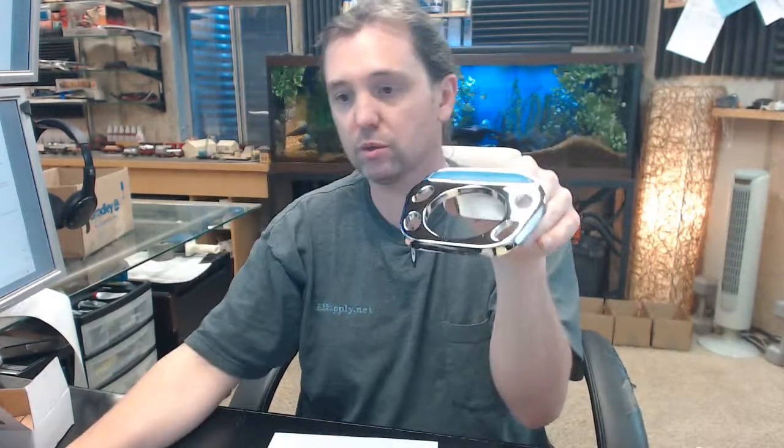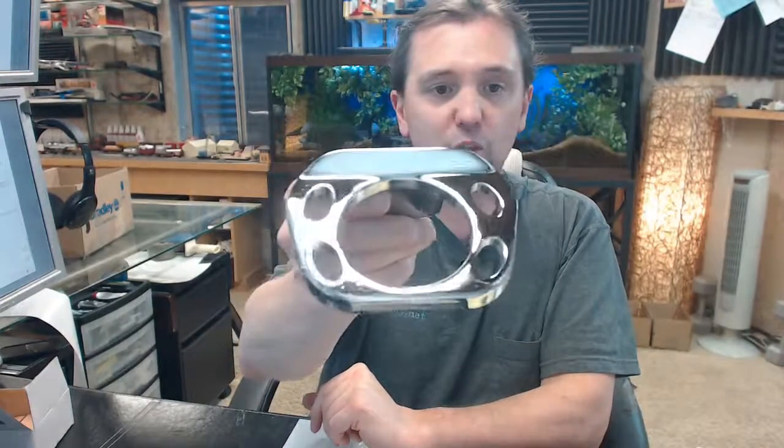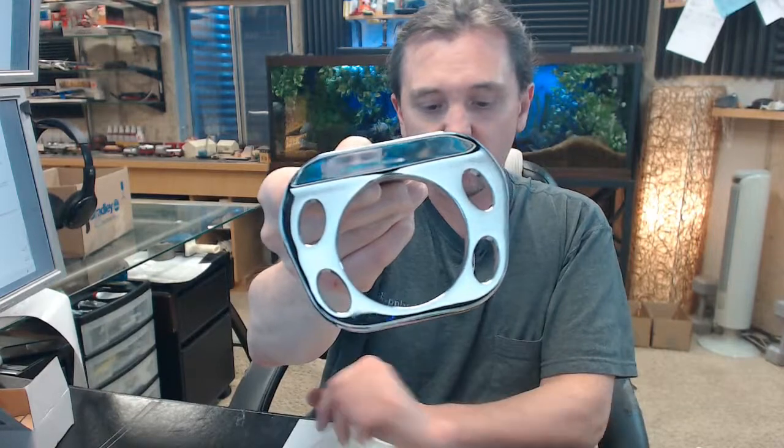So this is going to be a tumbler and toothbrush holder, and is very typically used in motel, hotel, and residential sorts of applications. If you have any questions on the Bradley 924 toothbrush and tumbler holder, or any other Bradley product — who is a comprehensive manufacturer of all things commercial restroom equipment related — please feel free to reach out to us. Thank you.